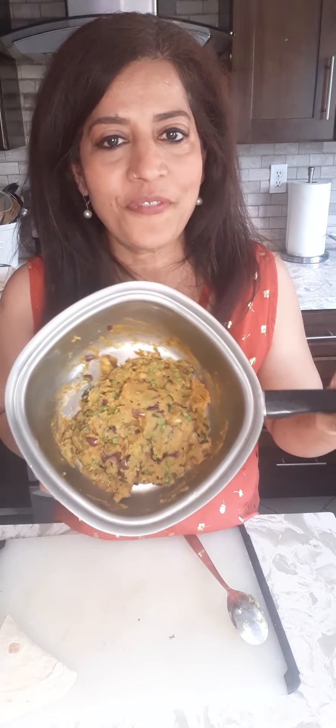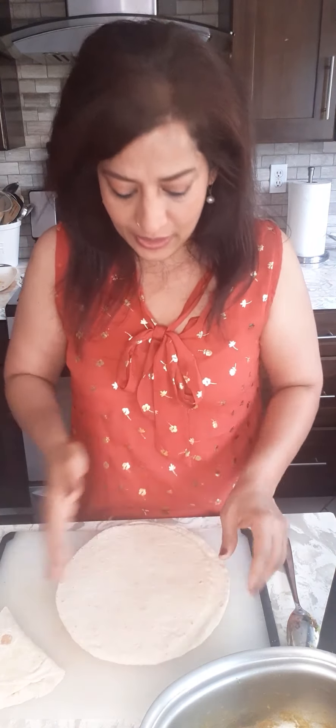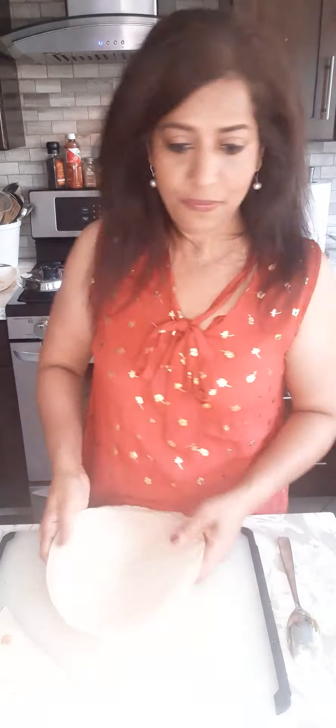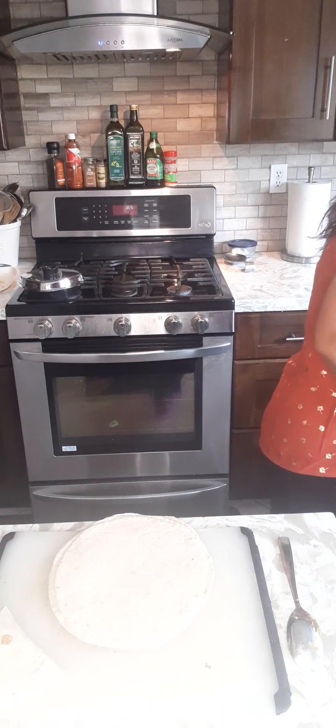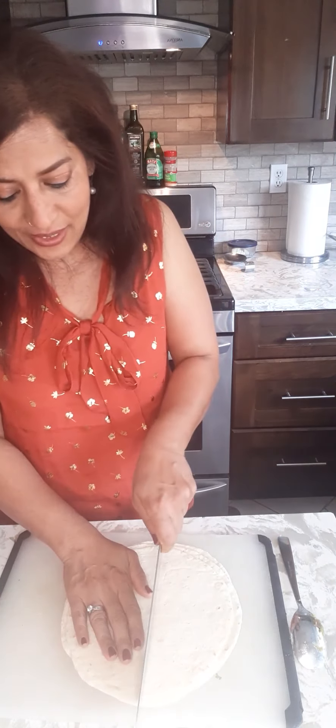Our filling for the samosa is ready. Now the next part is we're going to start making the samosa. I have four tortillas here. First, what you have to do is cut this in half. Be very careful — this is the tricky part of making samosa.